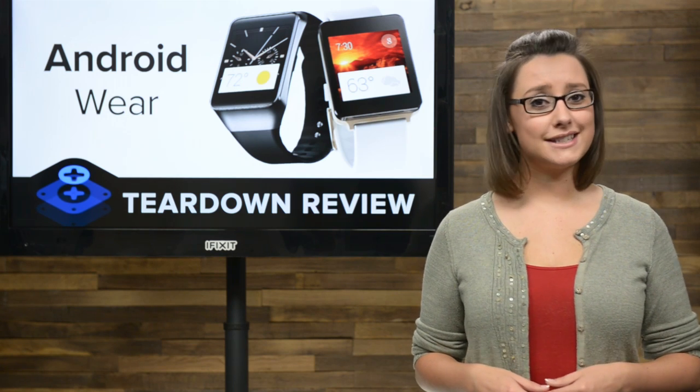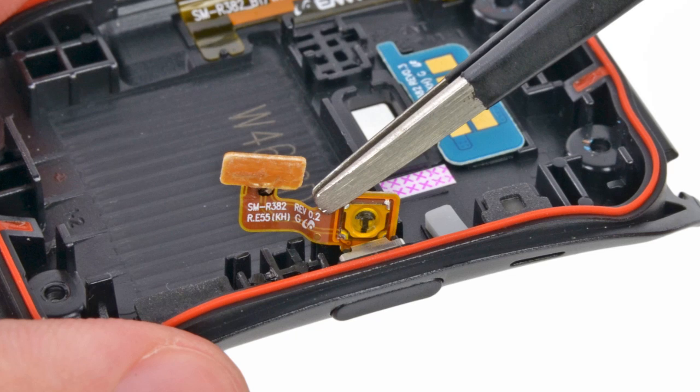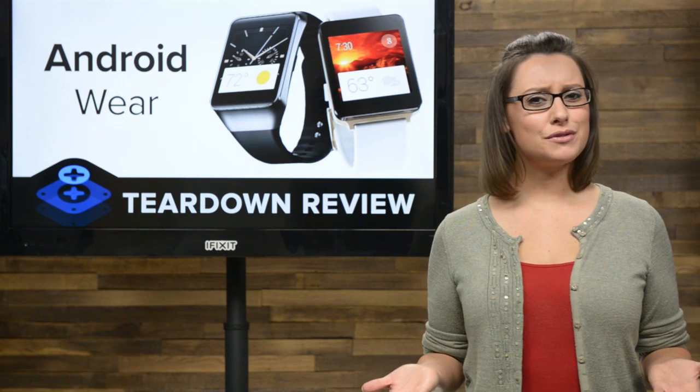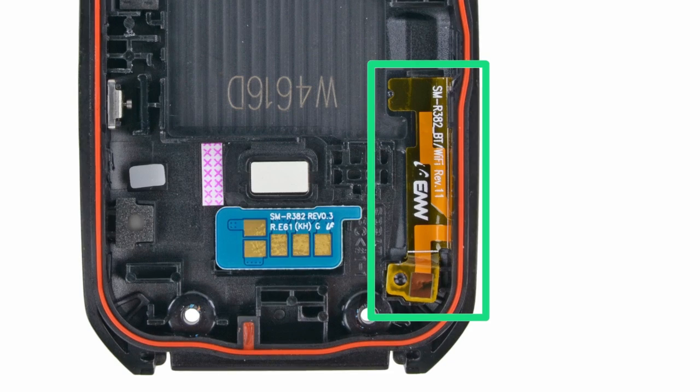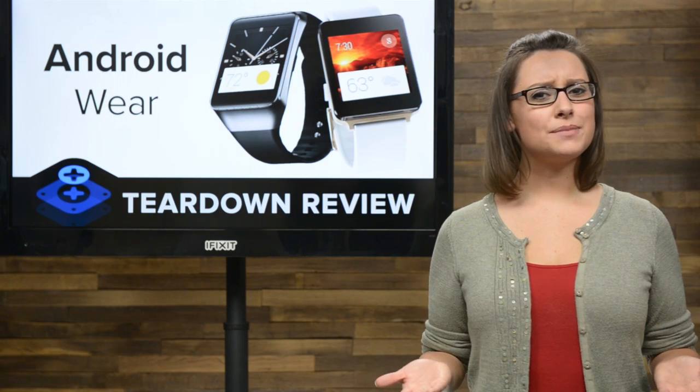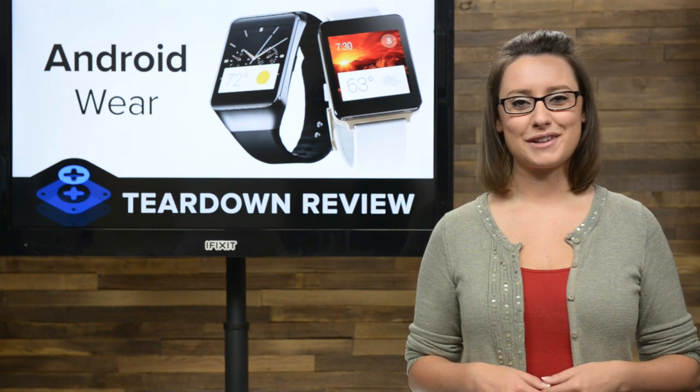This is a 300 mAh lithium-ion battery that Samsung claims will power the device for a full day of typical use. With the battery out, we set to work on the remaining cables. The power button ribbon cable gave us a little trouble but was no match for our tweezers. The Bluetooth antenna gave us a little surprise — it's actually a Bluetooth/Wi-Fi combo antenna. Samsung only lists Bluetooth 4.0 as the Gear Live's connectivity option, so we aren't sure what they're up to with this combo cable.